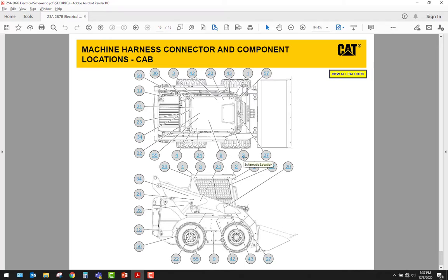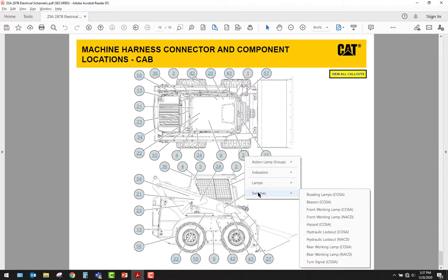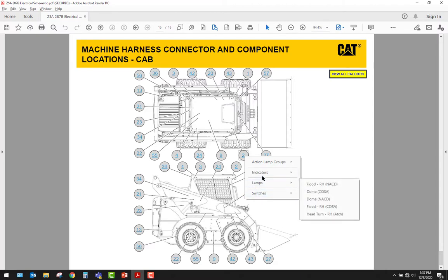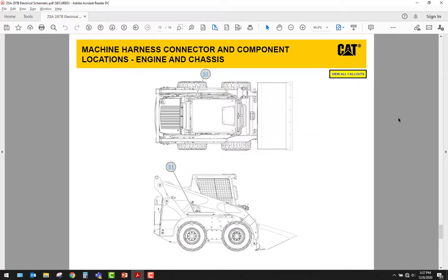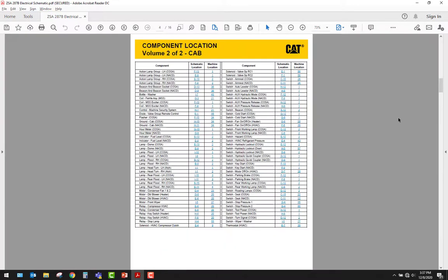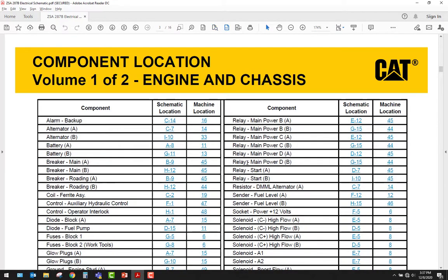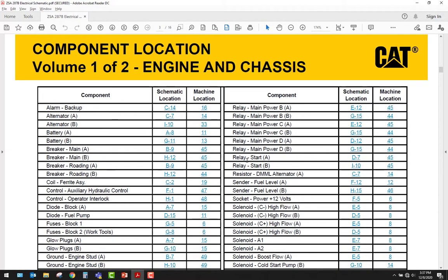This schematic is all hyperlinked, so if I pick machine location 2, I can come down to what is at machine location 2 and it takes me directly to the schematic. I'm going to go to our engine and chassis component location and zoom in a little bit so you can read it, and here are all the components they're giving you to look at — lots of solenoids.